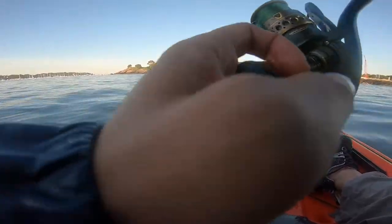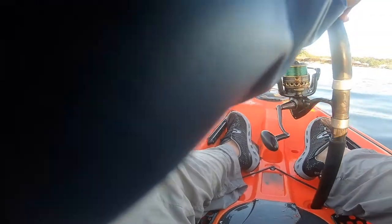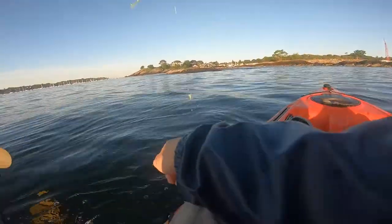When I go kayak fishing, I spend the first part of the trip trying to catch bait fish using a sabiki rig on one of my fishing rods. And on this day, I caught a lot of small pollock.